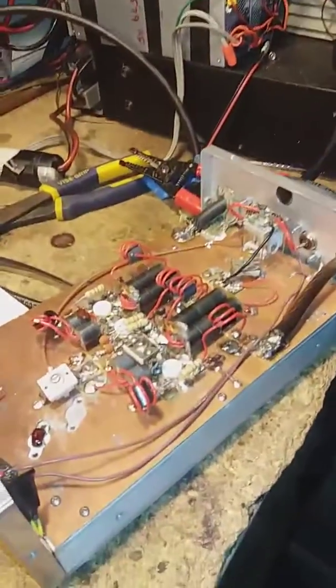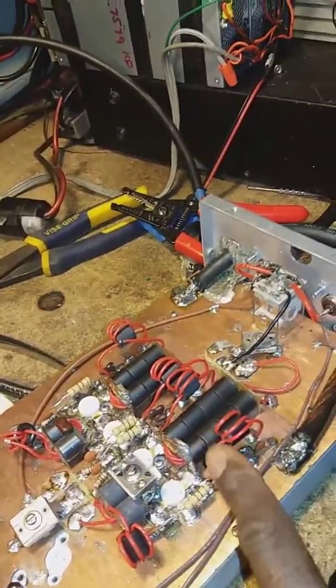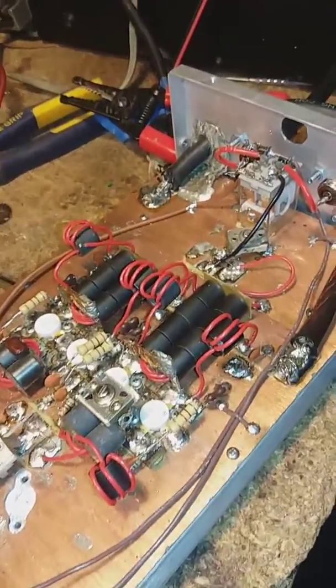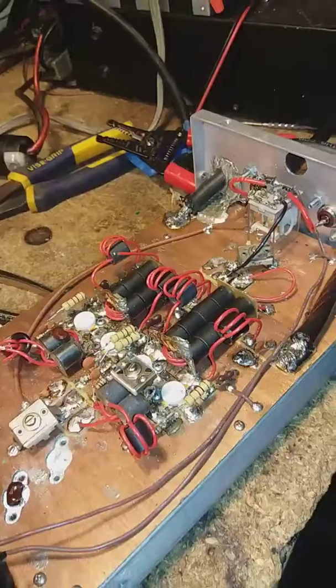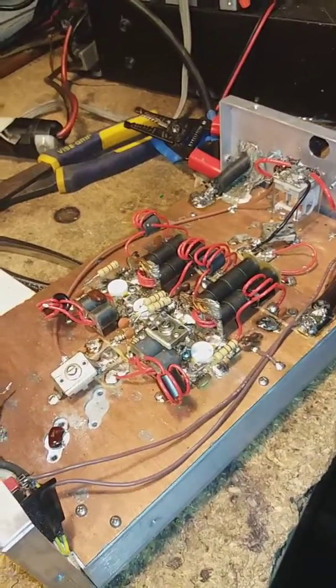So what I'll do now is take that two-inch transformer out of there and put that inch-and-a-half back in there and see what happens. Anyway, doing a wee bit of testing.